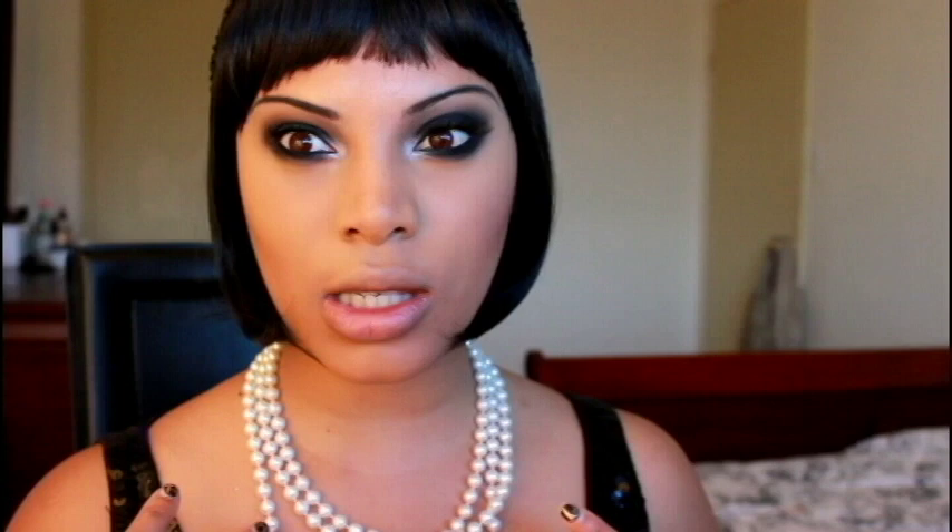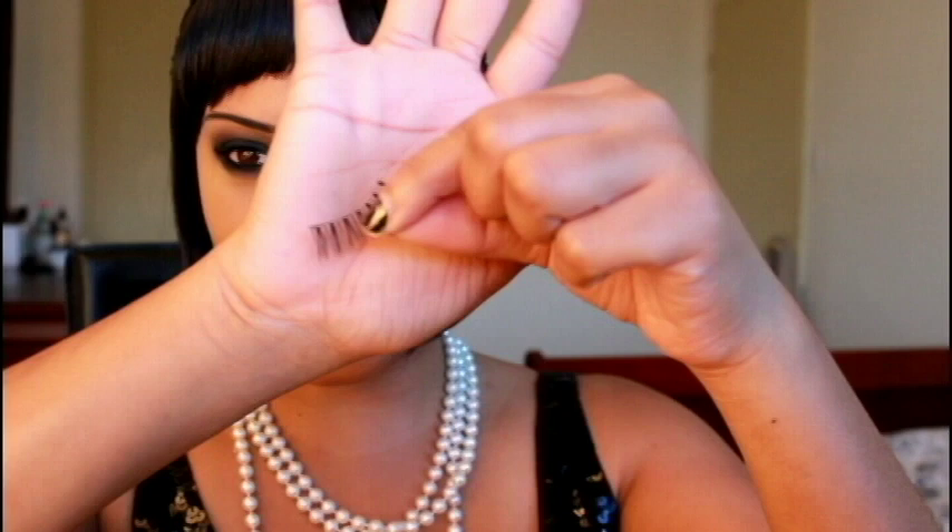Now that the eyes are complete, I'm going to apply some false lashes. For this look I'm definitely applying falsies, but you want to keep them somewhat natural — not too dramatic. I'm using some wispy lashes from the brand Eyelashes. Next I'm applying a soft rose pink blush to the apples of my cheeks using a blush brush.